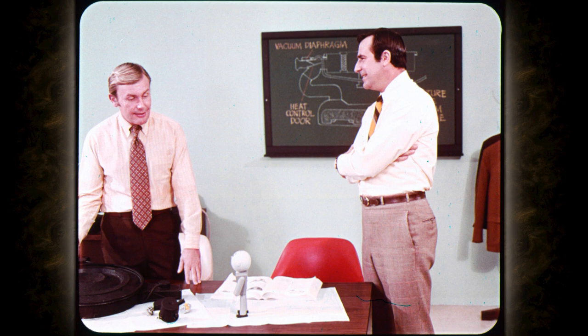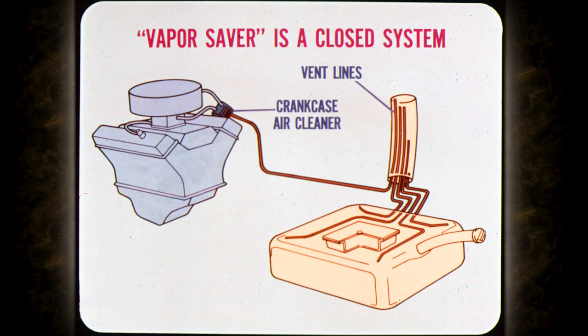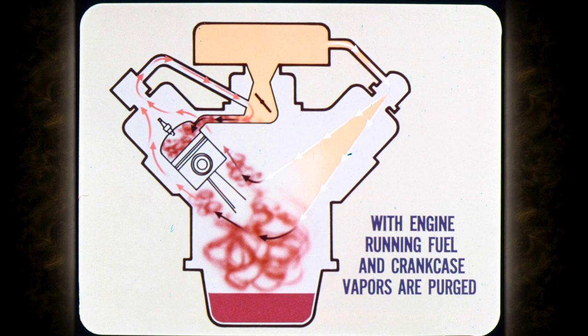I'll let Jeff start on the evaporation control system. 1970 Chrysler cars and light trucks sold in California have the evaporation control system, and soon it will be standard production all over. The evaporation control system reduces loss of fuel vapors by evaporation. The system has been dubbed the vapor saver, and that's what we'll call it from here on. The vapor saver is a closed system that prevents loss of fuel vapors from the fuel tank or carburetor through evaporation or expansion. The vapors pass through vent lines to the crankcase inlet air cleaner. Since fuel vapors are about twice as heavy as air, they settle in the crankcase above the oil.